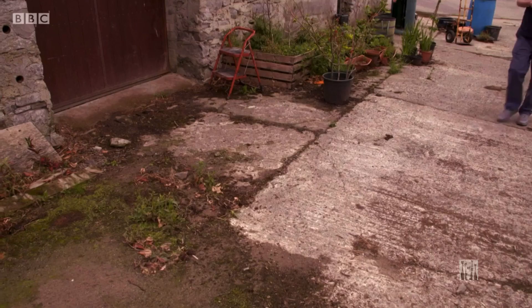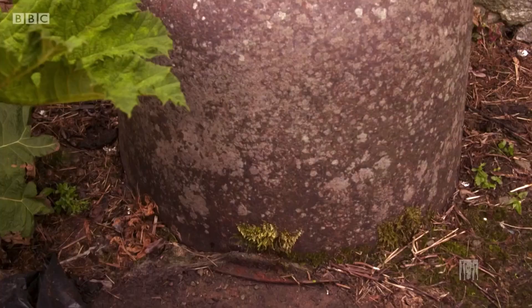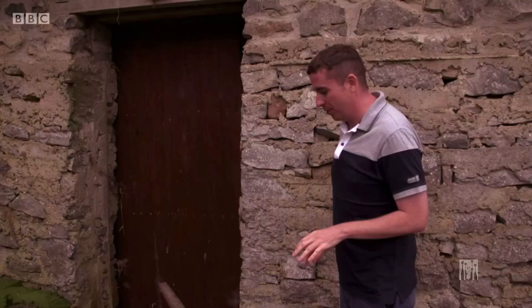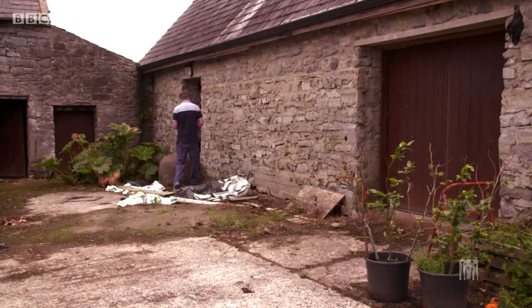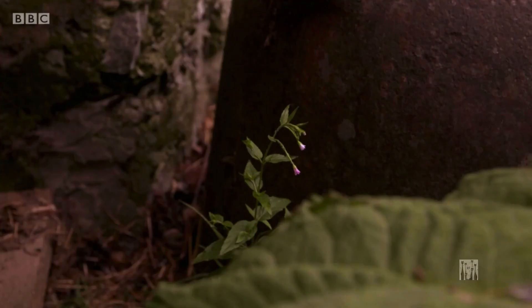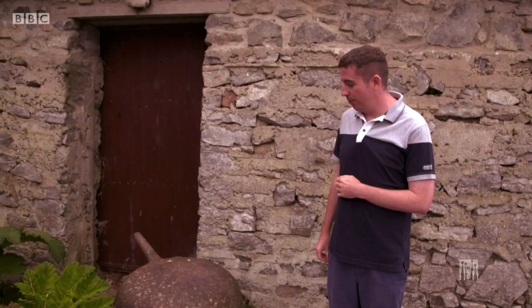Here in the corner of the stable yard I have this famine pot — it was a bit of an impulse buy but I'm glad I bought it. It's not something I've been able to move around; it's cast iron, very heavy, very solid. They were brought to Ireland by the Quakers during the Great Famine and were used to cook soup to feed to the poor. I knew someday I'd use it as a garden feature — I'm finally looking forward to putting it somewhere and never having to lift it again.